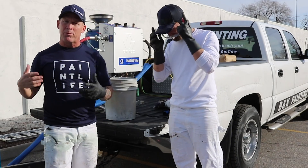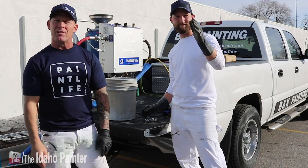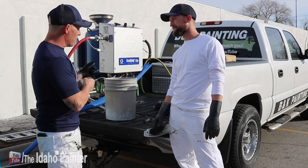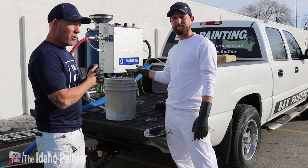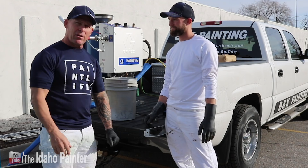This is Chris the Idaho Painter here on Home Improvement How To's, once again with Journeyman John. Today we're hanging out with Mr. Ecoquip, right next to the freeway, so you're going to hear some cars in the background unfortunately.